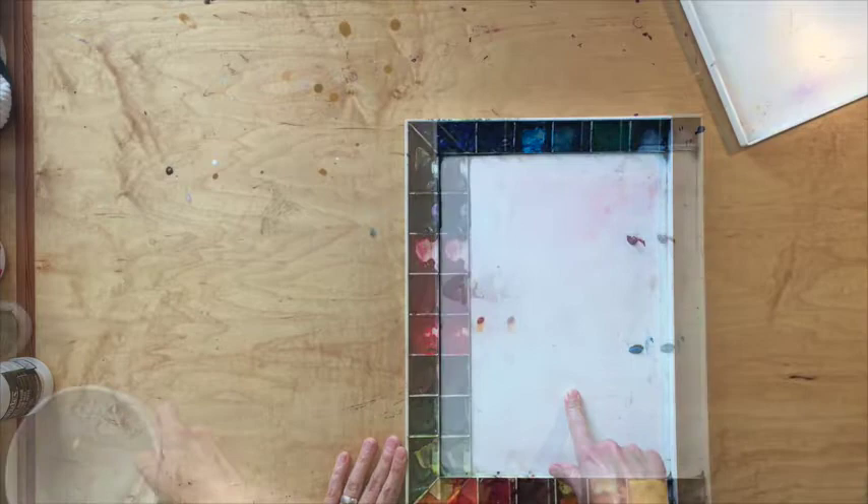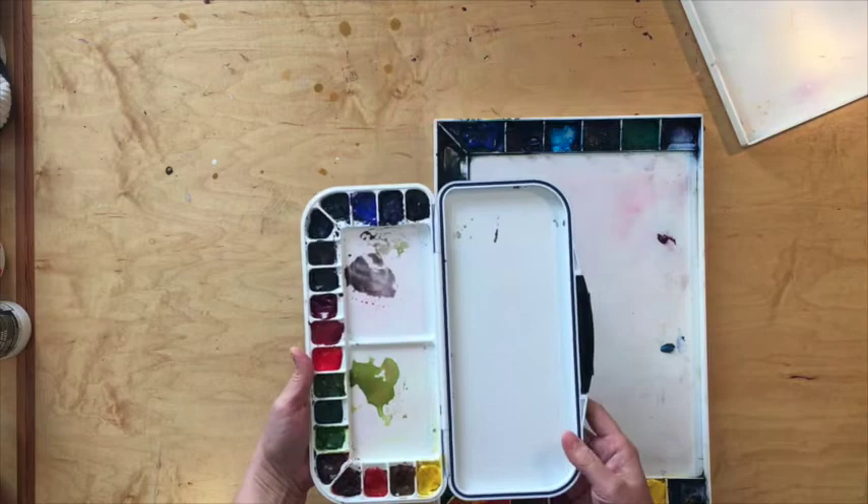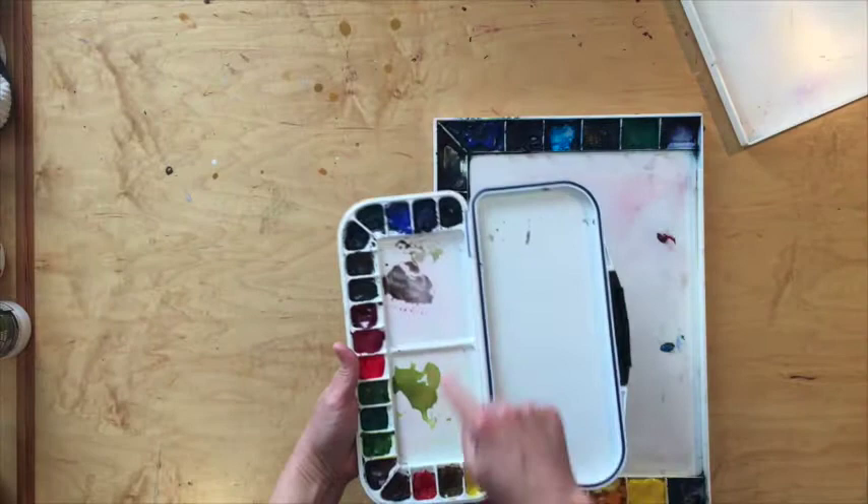If you want to use something that's smaller, I suggest using something similar to this. It wouldn't really be considered a travel palette — it's a little bit large for that — but it is much smaller, as you can see, and it folds away, but you still have lots of area to mix color.